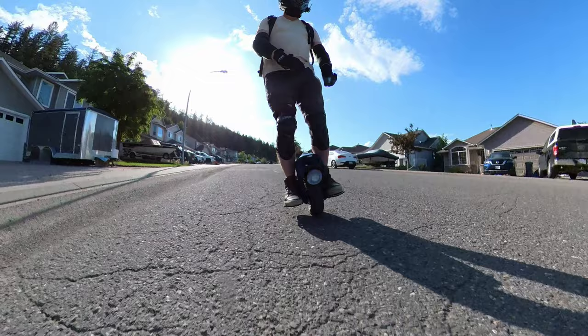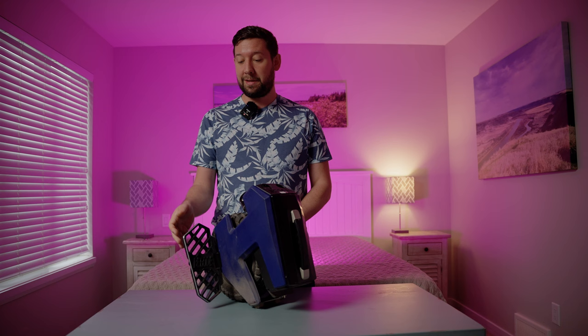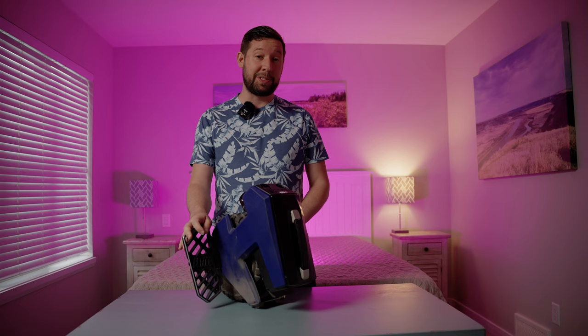Carving on such a small wheel does take a little bit of getting used to. The pedals are flat, honeycomb, and have some nubbins for extra grip. I'm yet to slip off these pedals, so I guess they're doing their job.